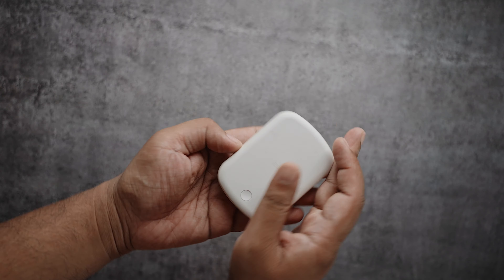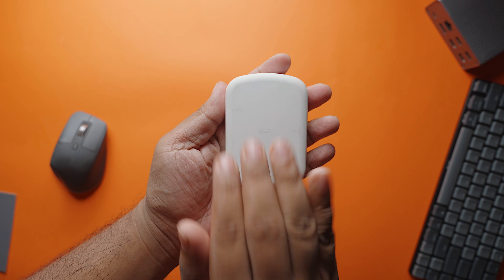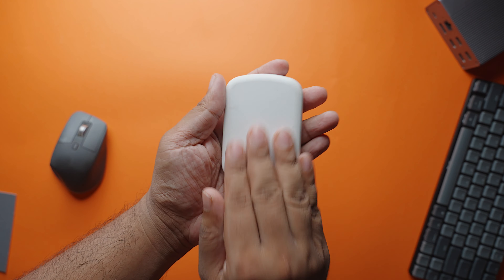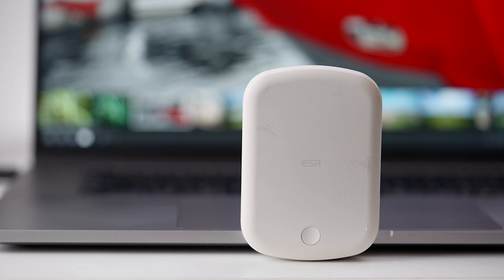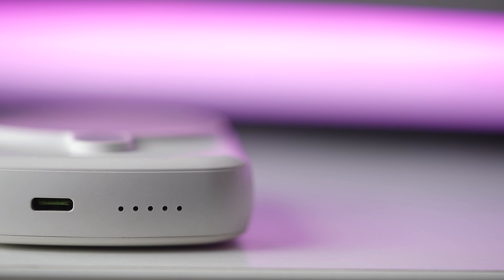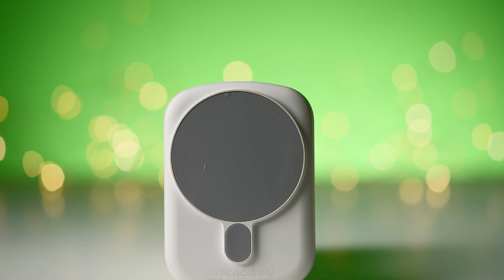At first glance, you will notice this looks more like a pebble. It has a nice rubber coating all around, so this feels so soft and smooth to hold. Coming on to the size, it's a bit shorter in length, which means you can easily slap it onto your iPhone mini without any issues. However, it's not so slim — it's a bit clunky, which adds to its overall weight.